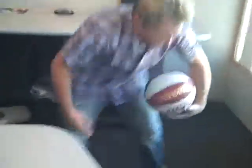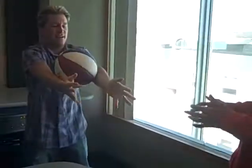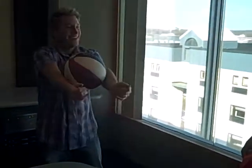Around the back. Around the back. Between the legs. Between the legs. Fake the pass. Fake the pass. Elbows, there you go. How do you do that? There you go, that's it. Off the knee. Off the knee.